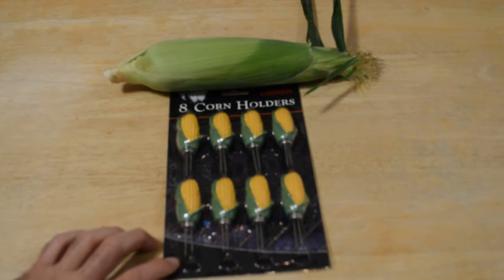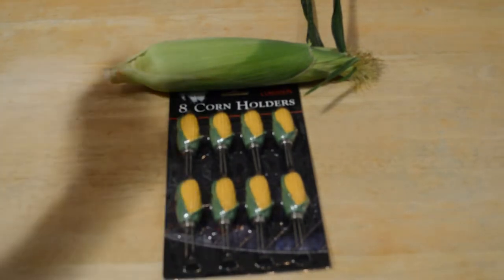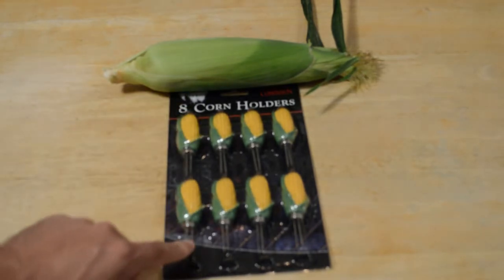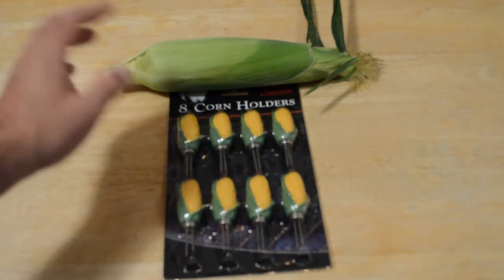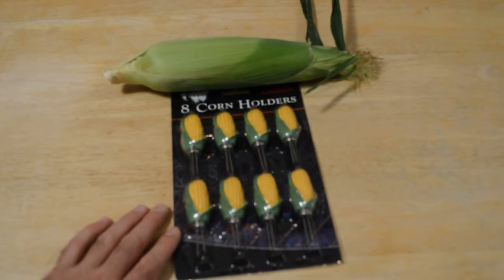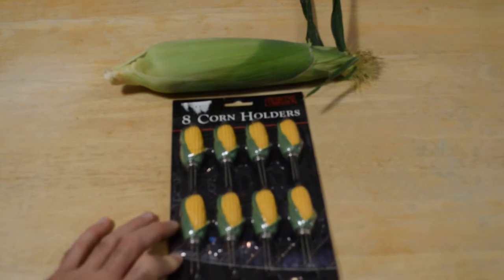In my previous test I reviewed some corn holders. They didn't really work that well, and in the video I mentioned that just your standard — these are a little bit more deluxe — but your standard prong and piece of plastic that you just stick into the corn, they work the best. So let's see if that's actually the case. This is kind of the standard model of corn holder, and I think this works the best.